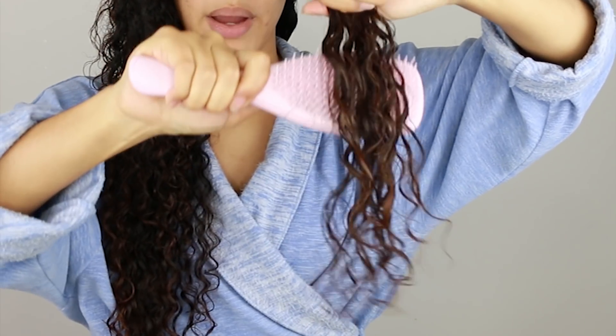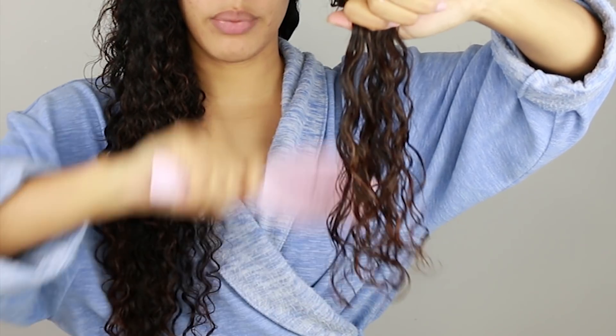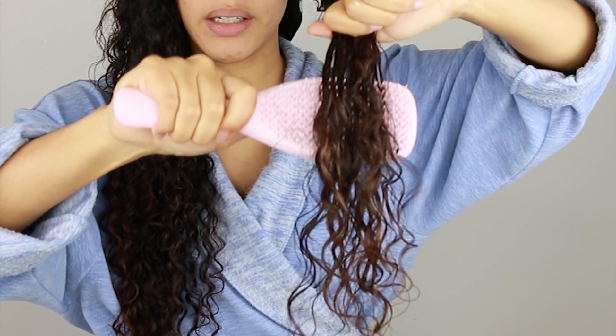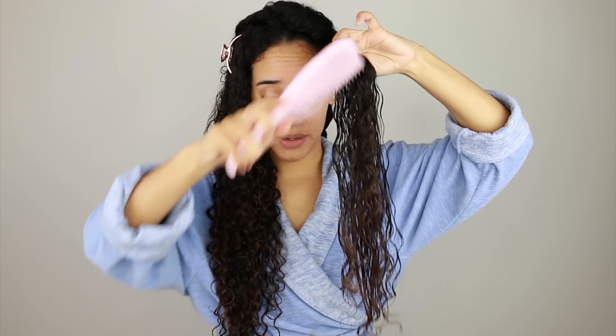It's not ripping through my hair — it's really working through the knots. This is why I prefer a brush versus a comb to detangle. I've been using a comb for a really long time and I have not gone back to a comb at all.